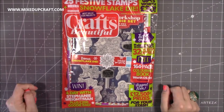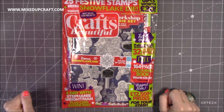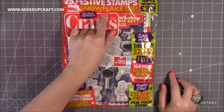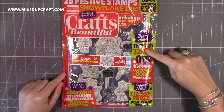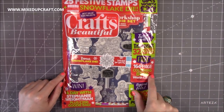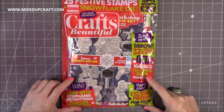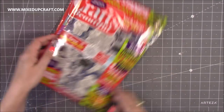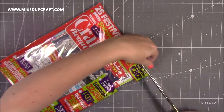I also picked up Crafts Beautiful — this is the October 2019 issue. You get 25 festive stamps plus a Fest Edition Crafts snowflake die and Trimcraft papers on the back with 32 festive papers. Plus a free 164-page colouring book worth £9.99 — you just have to pay postage. And then there's a competition and an interview with one of the designers. So let's get into this one.